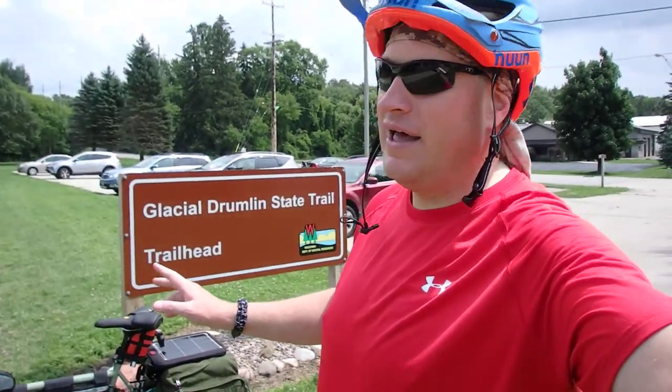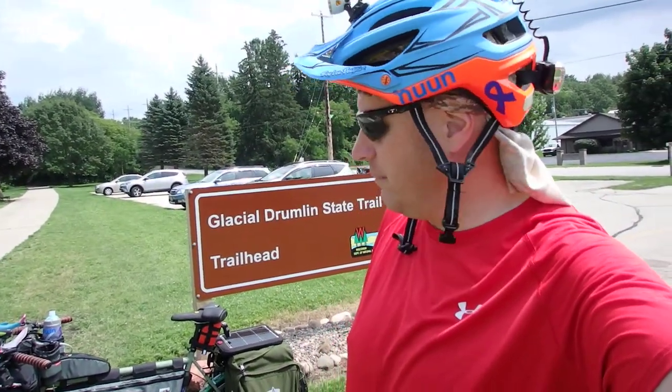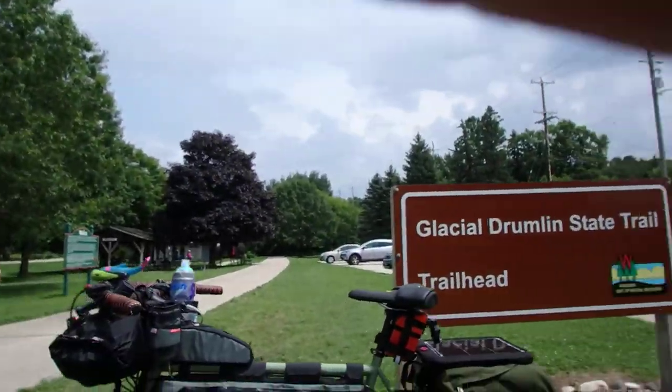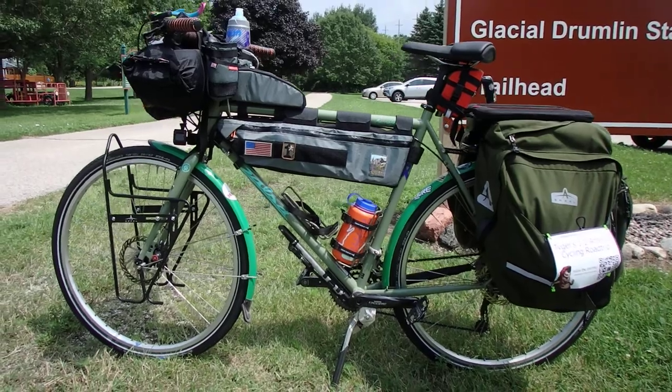The reason the storm's way over there is because, once again, I got stopped by somebody who saw the bike and said, 'Where are you going?' That's the big question — everybody always asks where you're going. But anyway, let's talk about the bike. Future videos will cover all the other stuff, but we're just going to concentrate on the bike itself this time.